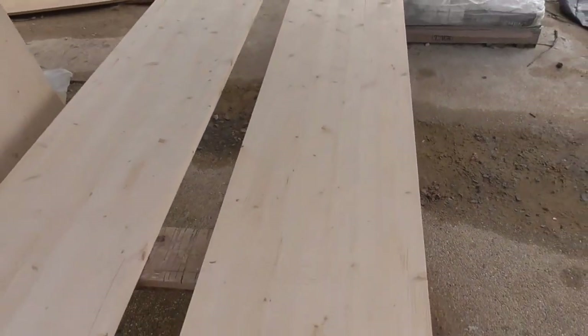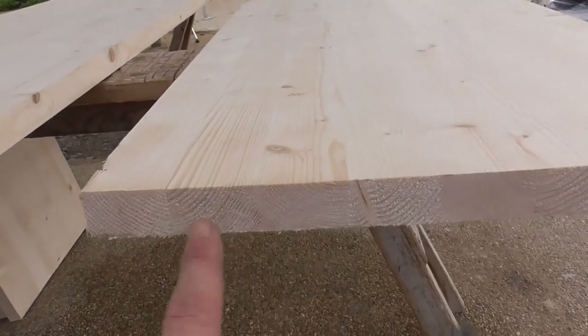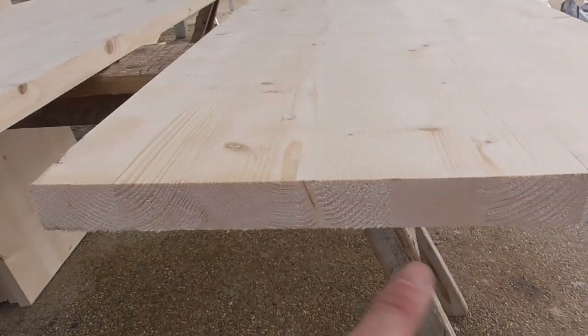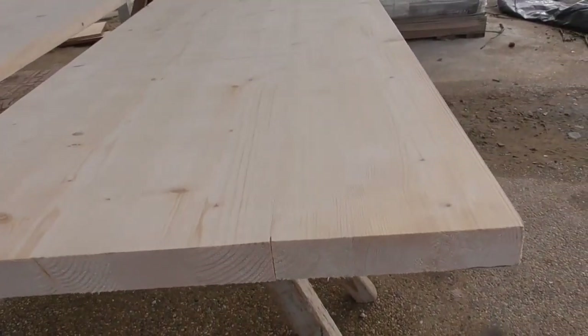Really happy with how that's come out. We've now got 400mm wide, nice board. It's fairly stable — it's sort of a block board, so it shouldn't curl too much because obviously the grain goes opposite ways for each one of these bits that have been joined together.